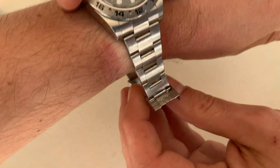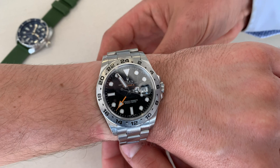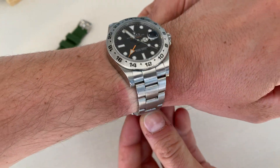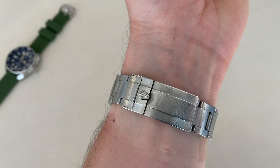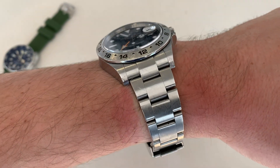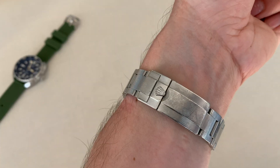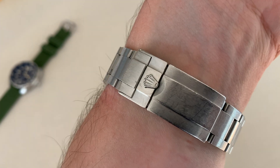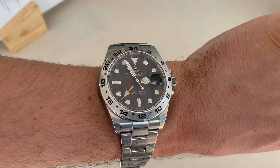So here we have it on my 6.3-inch wrist. As you can see, this feels really amazing, and again you can see that taper on the bracelet — it's very thin at the buckle, very elegant with the Rolex crown.